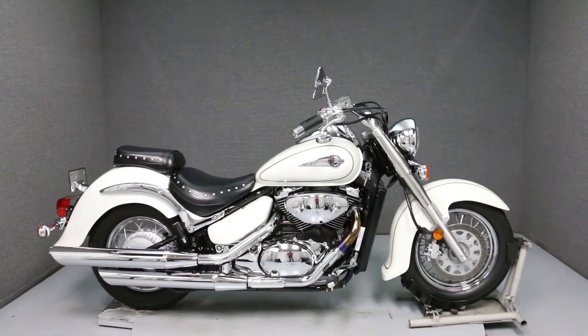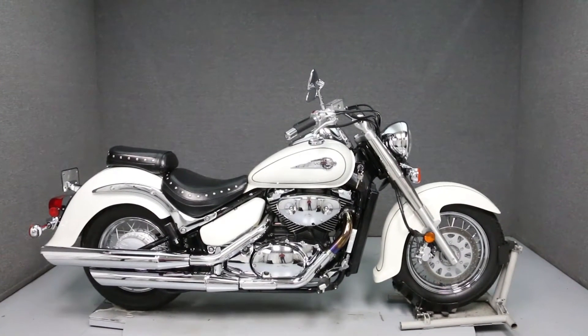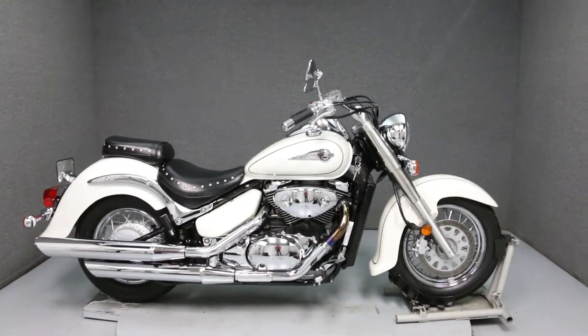Hello everyone, this is Ethan from National Power Sports. Today we're going to take a look at the cosmetic edition of this 2003 Suzuki Intruder 800.